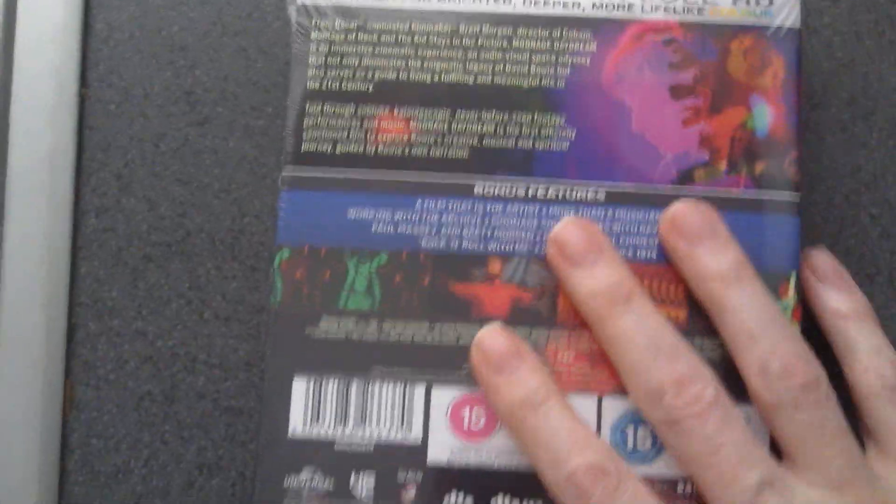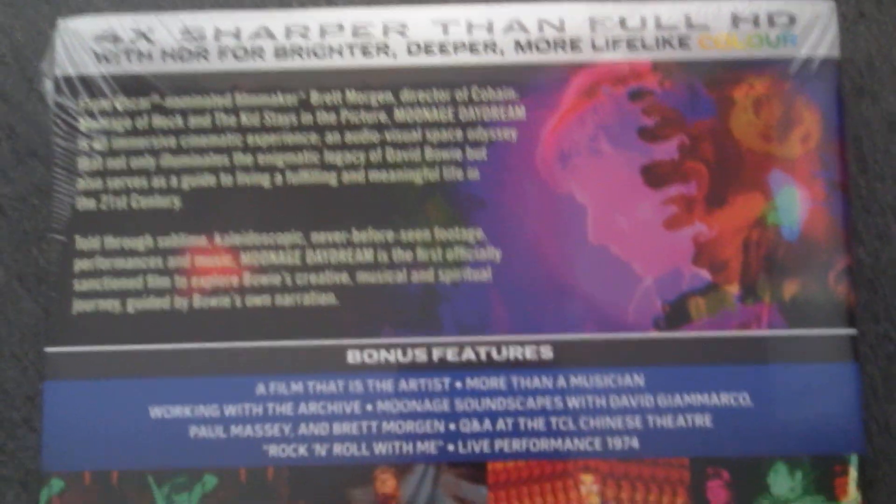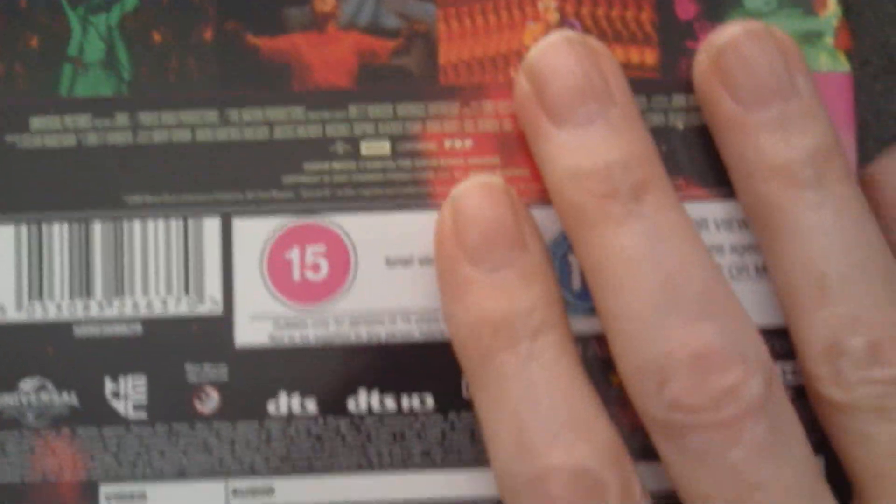I'll show you back again on this to show exactly what you're getting in this release. This is the collector's edition version, which comes with a steelbook in this sturdy cardboard outer casing. There's the steelbook in there — sorry, I haven't opened this, I should do really. But that's all it is, just wanted to show you that.